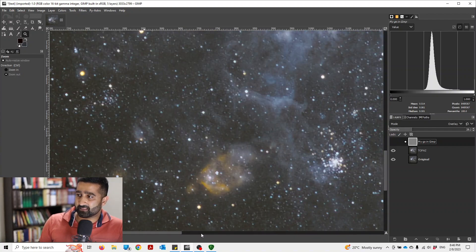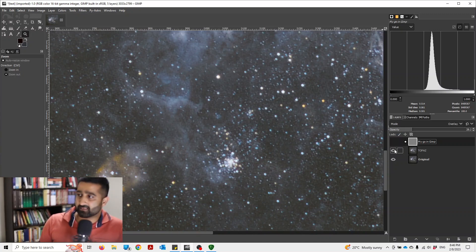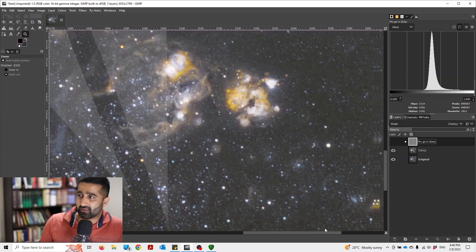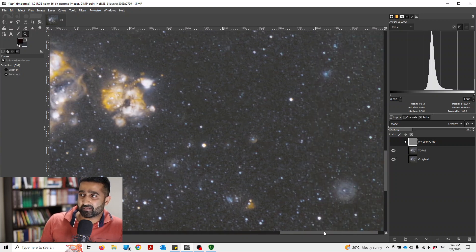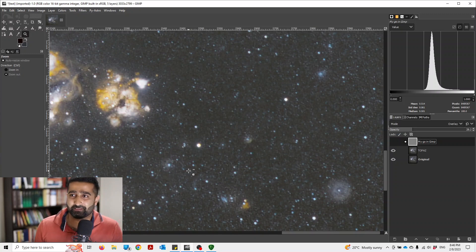Let's look at this star cluster. Before, there is no definition to it. And after, you can see that from this blurry mess a good amount of detail has emerged. What about this? Let's have a look. This is before, and this is after. I really like Topaz Denoise because it really does a good job of sharpening as well as doing noise reduction.